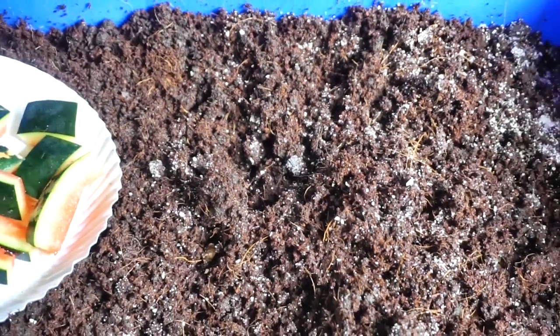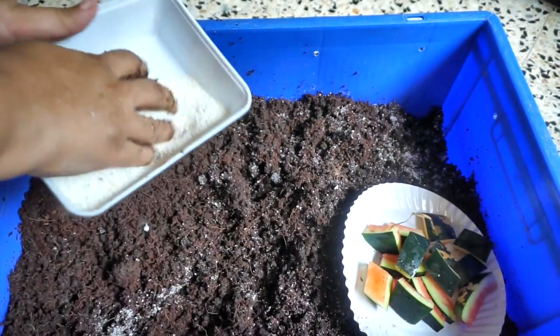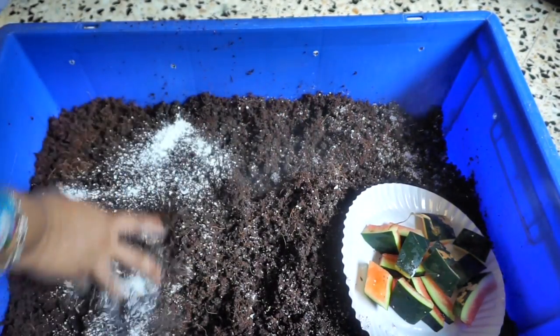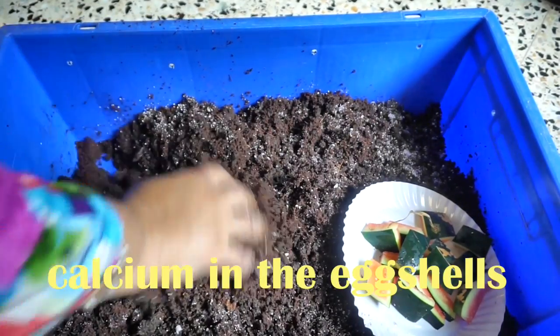Secondly, it adds calcium to your garden. And thirdly, the red wigglers or composting worms require eggshells to reproduce.